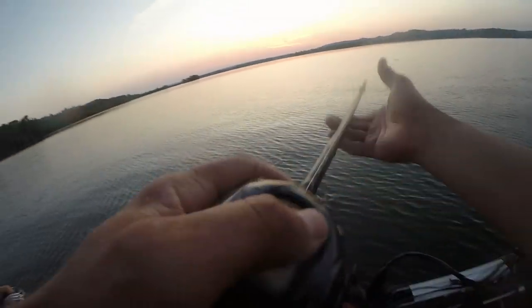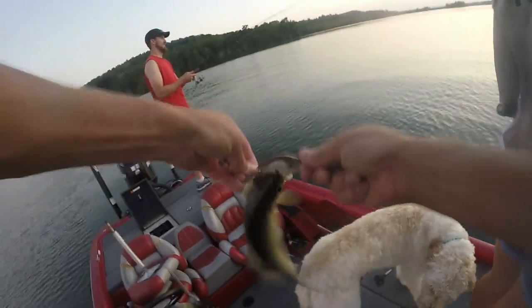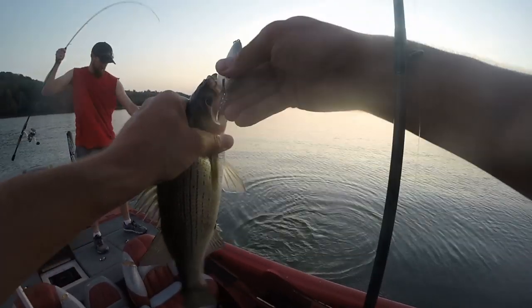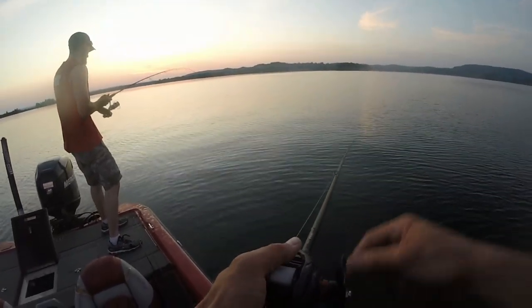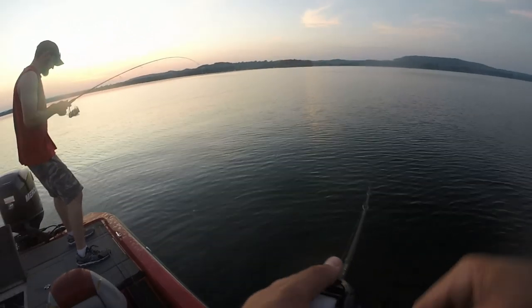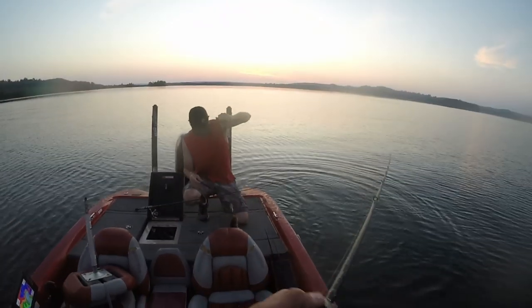We are gonna have us a good fish fry Friday night! We're tripled up — gonna be so good. Cast straight back out, got one — nice! Oh wow, it's a largemouth — a real good largemouth. Nice Brett!